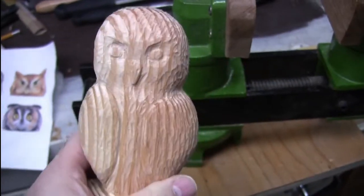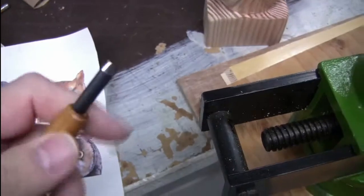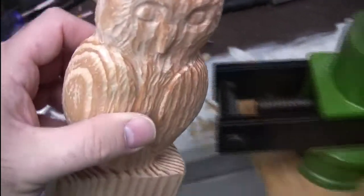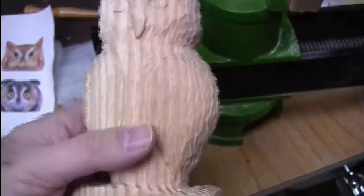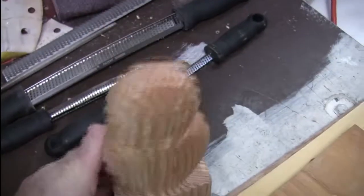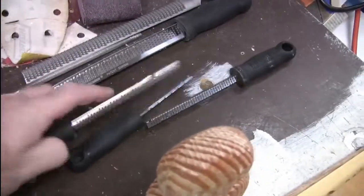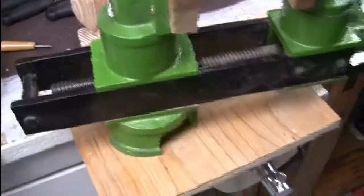It didn't take as long as I would have thought. I used the next size up rounded gouge for most of the feather texture — assuming that comes out on the camera, it does, just a little on the screen it doesn't always come out. For the big pieces of wood, the angles and corners, I cut those off on the band saw, and then from there I used my micro planes — and managed to bend one, so I have to see if I can get a replacement for that.